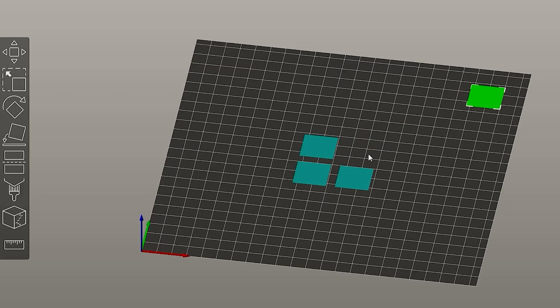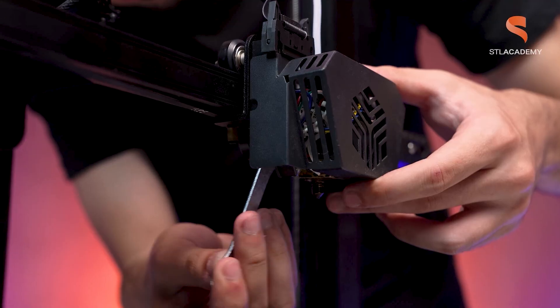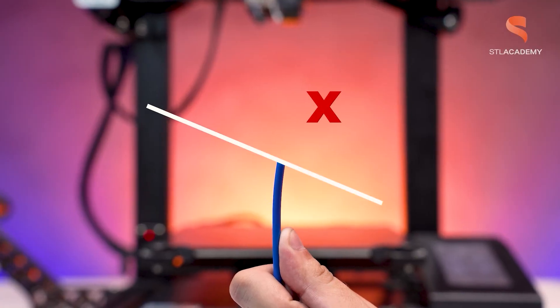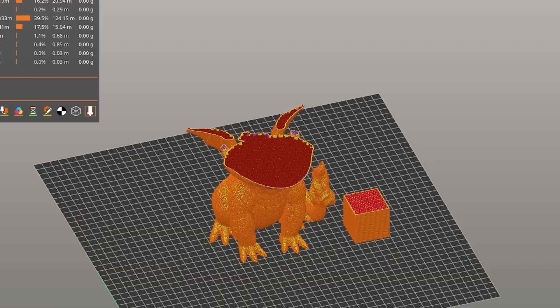The model is ready to print. Make sure you check all the models from this drop — we have a bunch of other models at STLflix.com. I hope you liked these tips. These slicing videos are an initiative from STL Academy, which is the educational project from STLflix. If you want to learn more about 3D printing, check our description and look at STL Academy courses. See you at the next slicing!